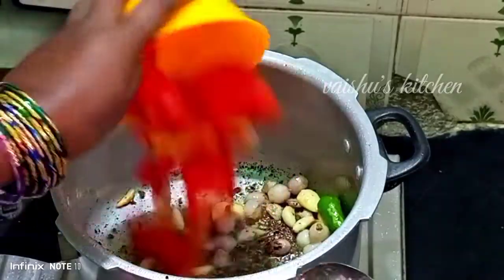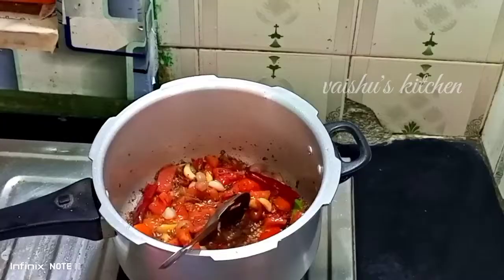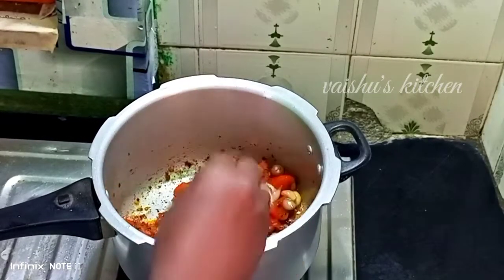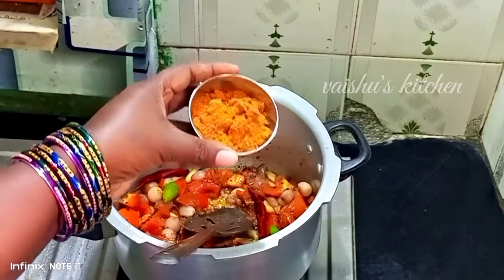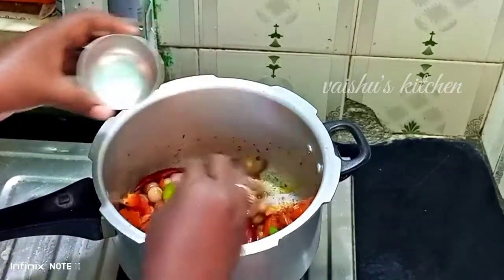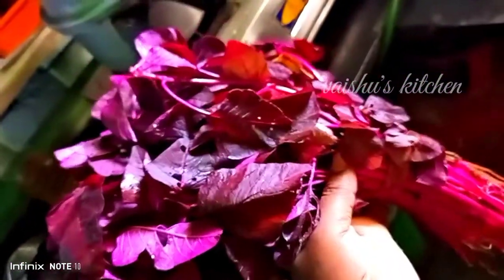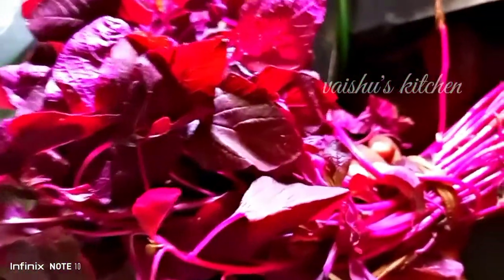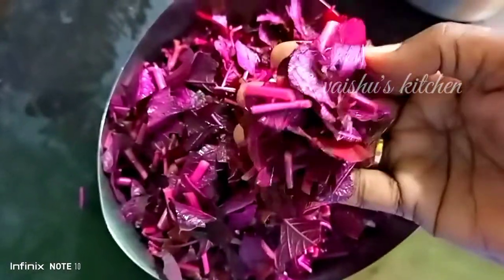Add 3 medium-sized pieces, 1 cup of oil, and 1 spoon of oil. And of course, 1 spoon with water. We have to create a pen with a small spoon.